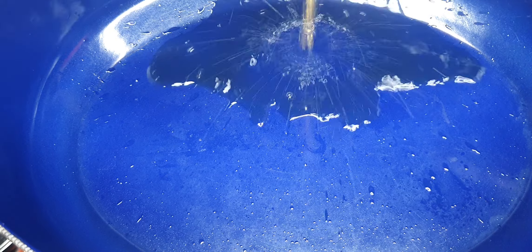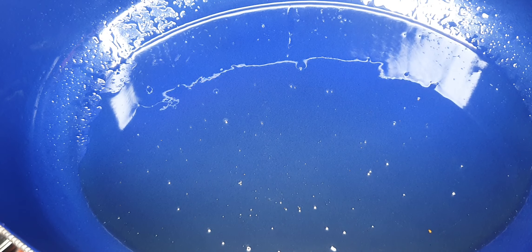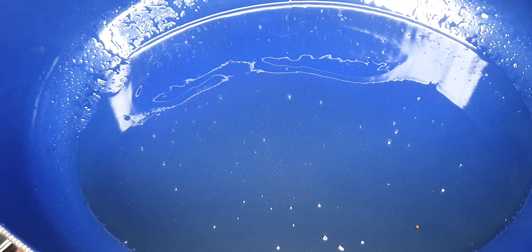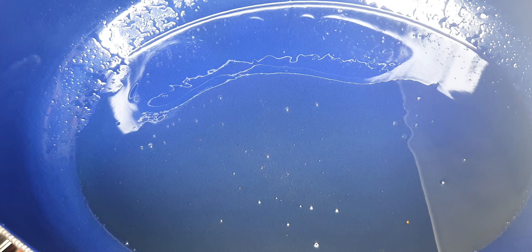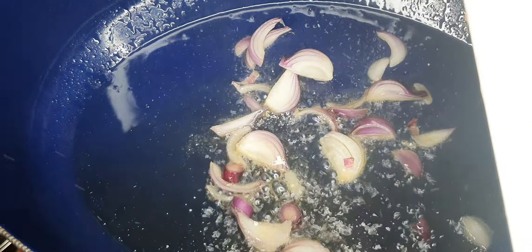I'm going to use a clean pot and add the same oil from the frying pan where we were cooking our gizzards. To that I'm going to add our onions. These will cook to a nice golden color — not too dark, just the right color.